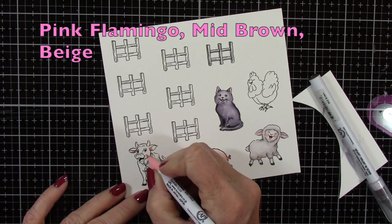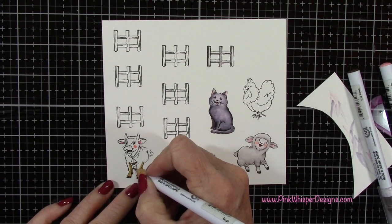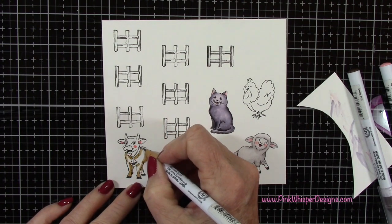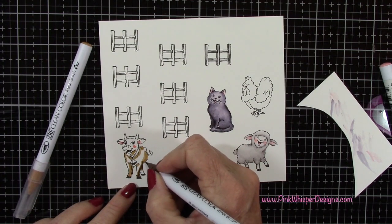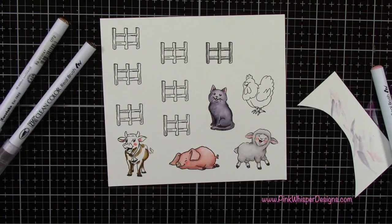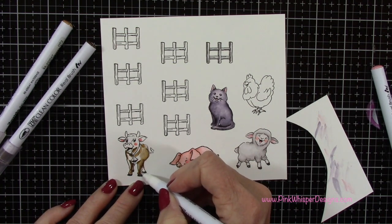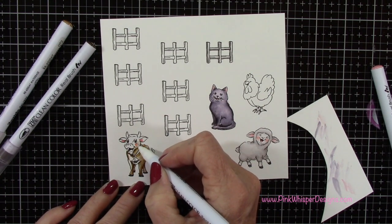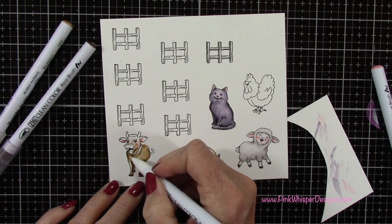With Pink Flamingo, mid-brown, and beige, I'm going to color in the little cow. I'm starting with the beige, and then I'll come in with that mid-brown just where those shadows might be. I've already added the pink to the cheeks and to the ears — sometimes I like to do that first because I'm always afraid I'll forget. Then you can blend that in once you get up here to the face.